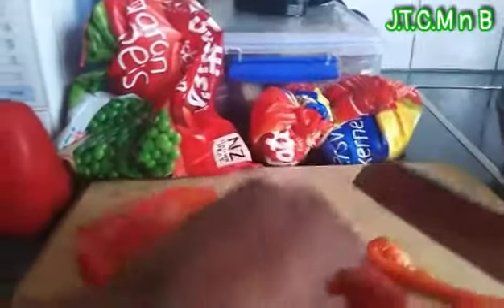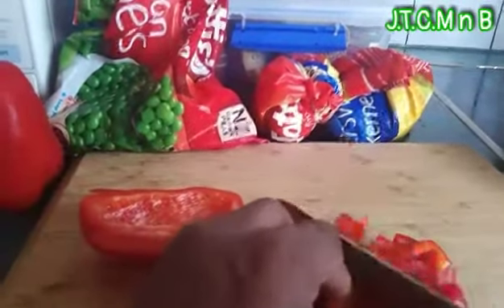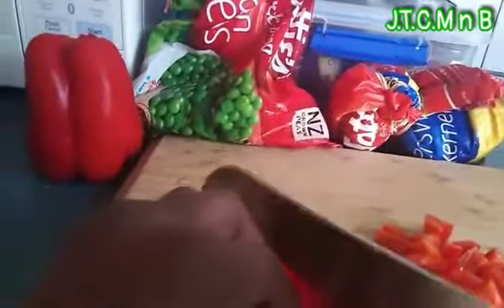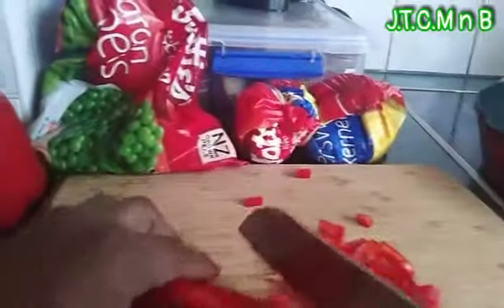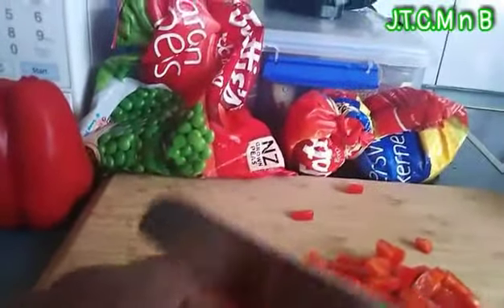I'm going to start off with my bell pepper — or I think it's called bell pepper. Just cut this into little pieces.